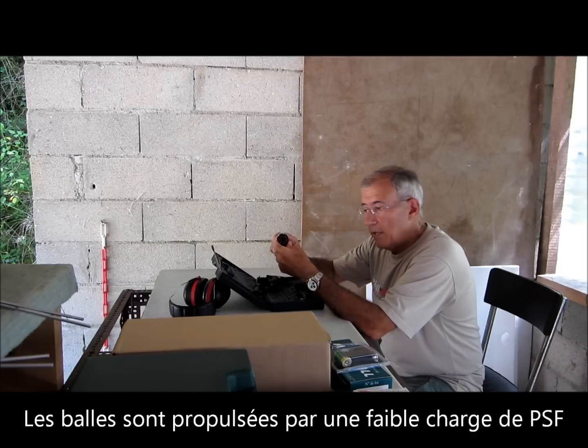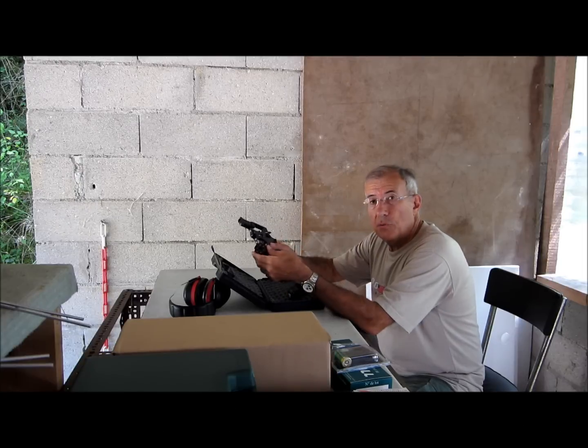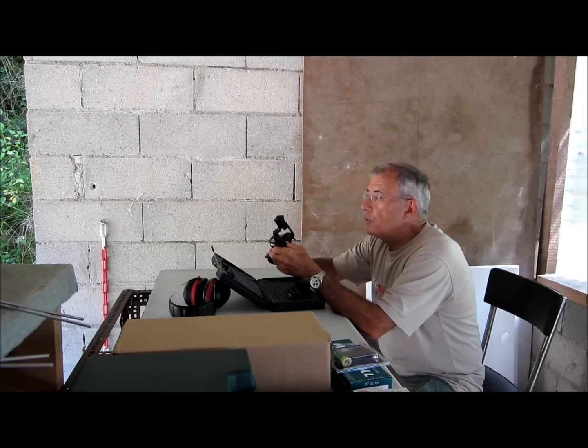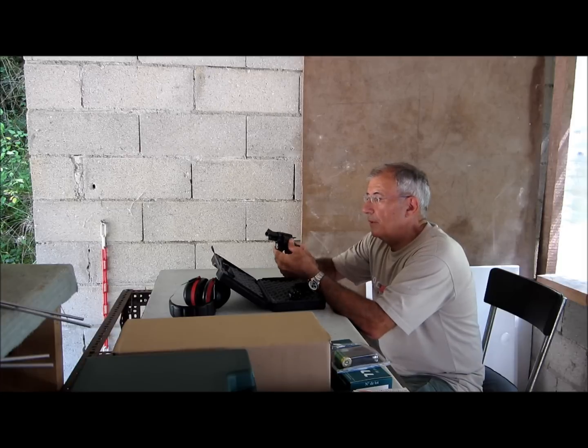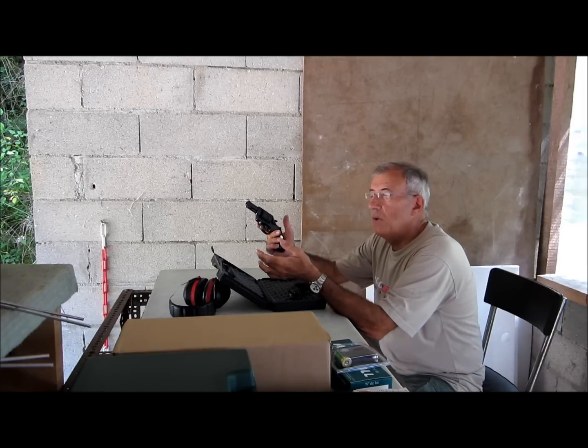Le barillet est en polymère. Il est livré avec 2 barillets préchargés. Il suffit d'introduire le barillet et de refermer l'arme, et on est prêt à tirer 6 coups en simple ou en double action.